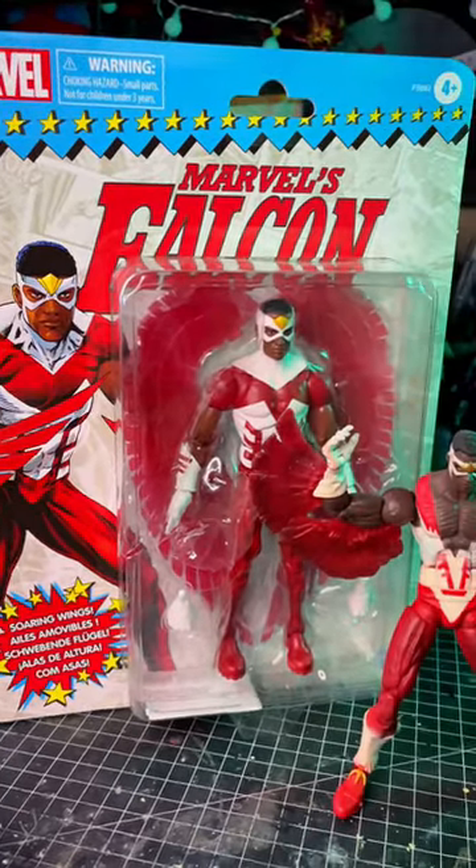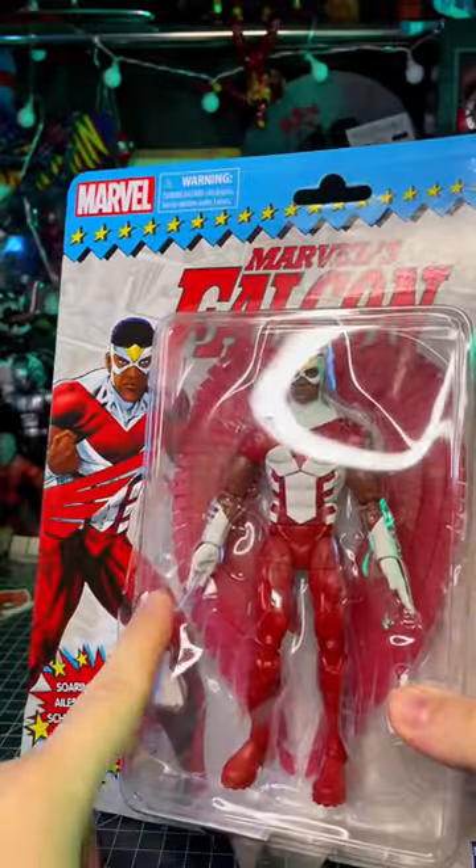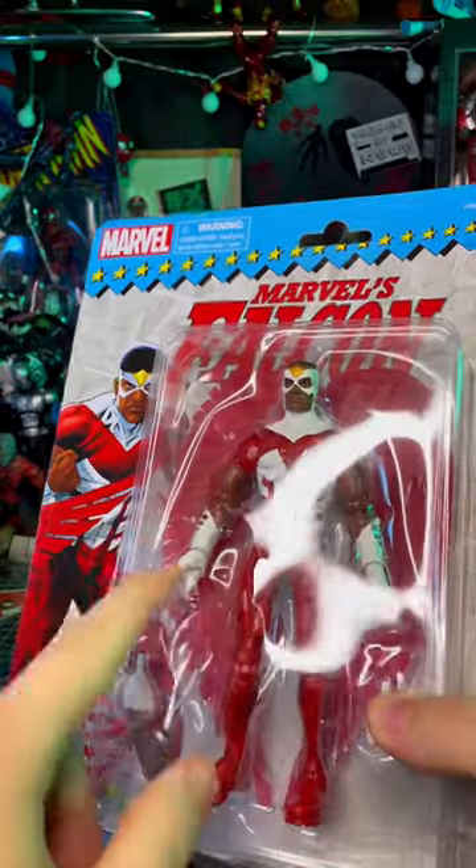Today we're opening Marvel's Falcon. Let's get into this. I did drop my tripod on this and crack the shell, so we're going to do this pardon my style — we don't care about boxes.